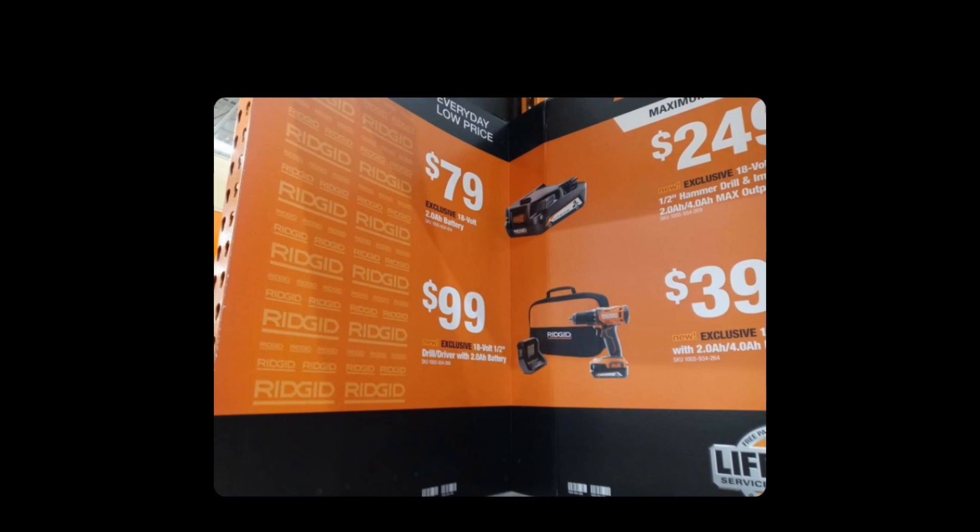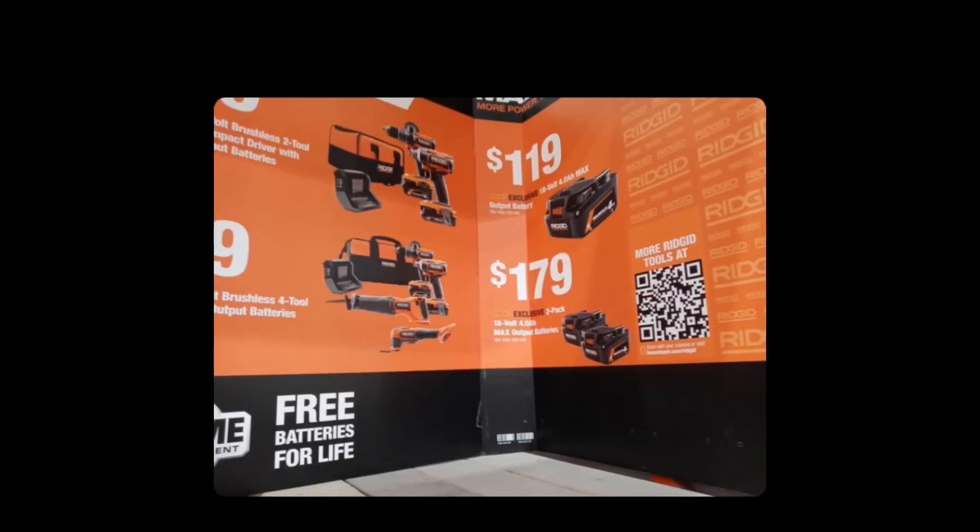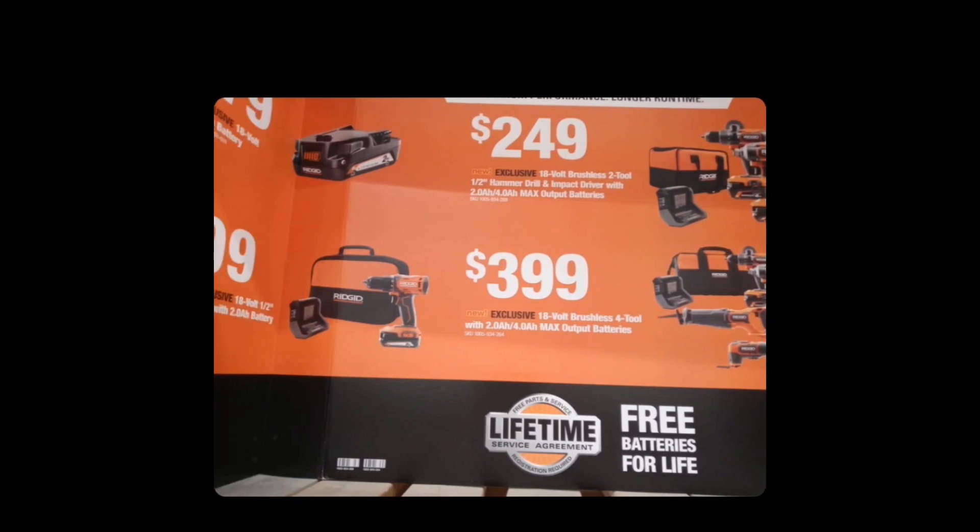I'm not big into the Ridgid line, but there's no way I'm paying $79 for a 2.0 battery. They've got the four amp-hour high-output at $119 and the two-pack for $179 — at that price they'd better have 21700 cells. Combo kits: four-tool for $399 and a two-tool for $249 with hammer drill and impact driver; another kit looks like a Sawzall and oscillating tool for $399. If you're into the Ridgid stuff this might be right up your alley. Hopefully we get some more exciting stuff soon, because none of this is really knocking my socks off. That's it for now fam — have at it, good luck!